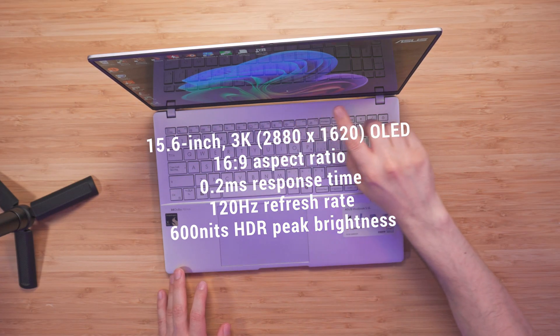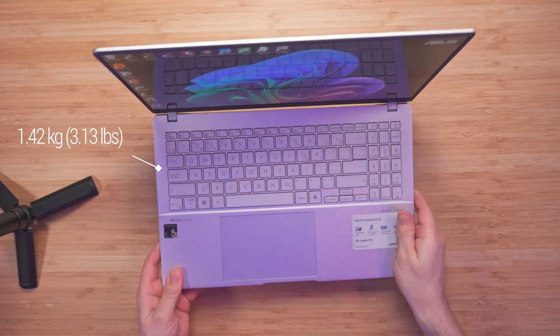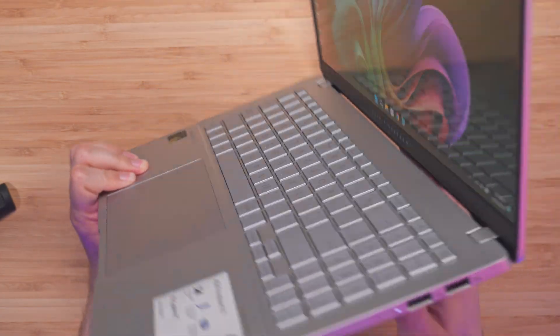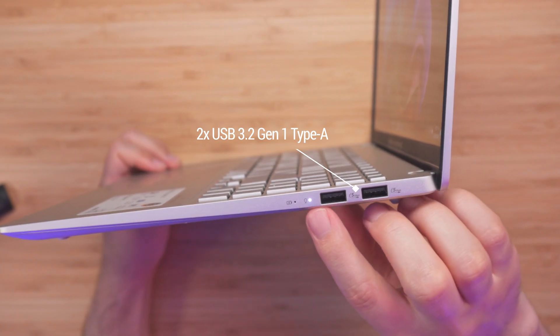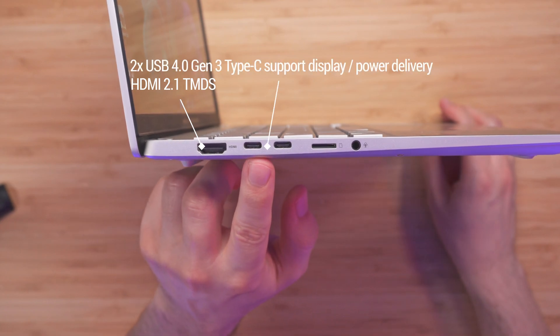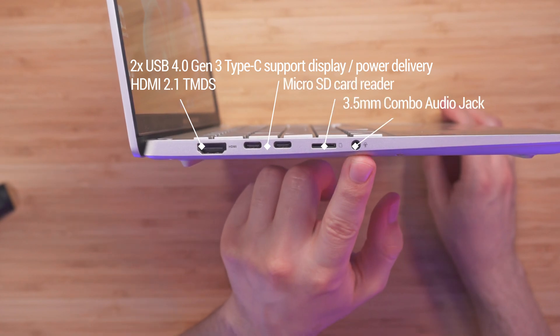Let's start with a quick overview of the specs. Inside we have the Snapdragon X-Elite, specifically the X1E78100, and we get a 15.6-inch 3K OLED display at 2880 by 1620 resolution with up to 600 HDR peak brightness. We also get Wi-Fi 7 support and the overall weight is only 1.42 kilograms. The battery is a 3-cell 70 watt-hour with a 90-watt AC adapter included. On the right side we get two USB 3.2 Gen 1 Type-A ports. On the left side we get one HDMI 2.1 TMDS, two USB 4.0 Gen 3 Type-C's, a micro SD card reader, and one 3.5mm combo audio jack.